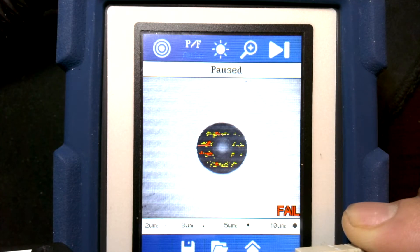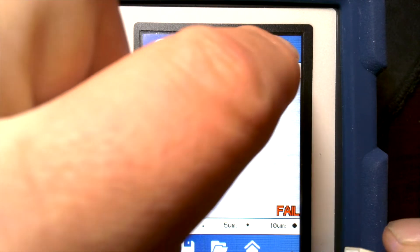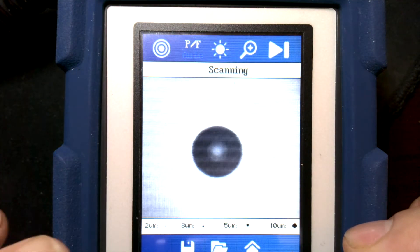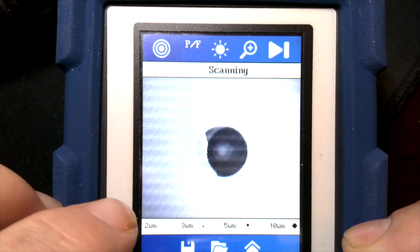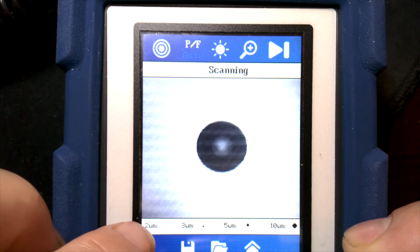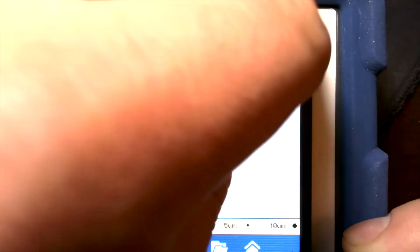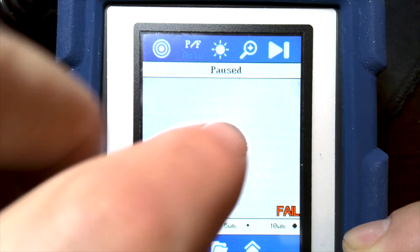We still have a little bit of contamination here. It was pretty dirty — I wiped it with my finger before I started to intentionally get some oil and grime on it. And it's still failing.